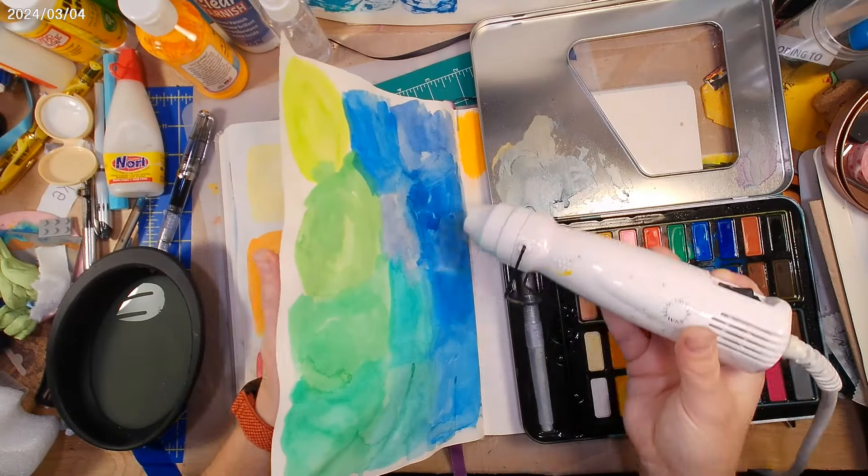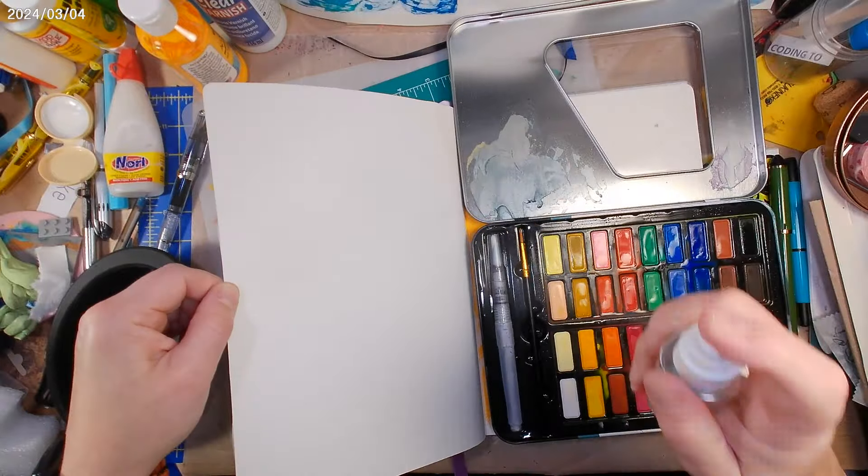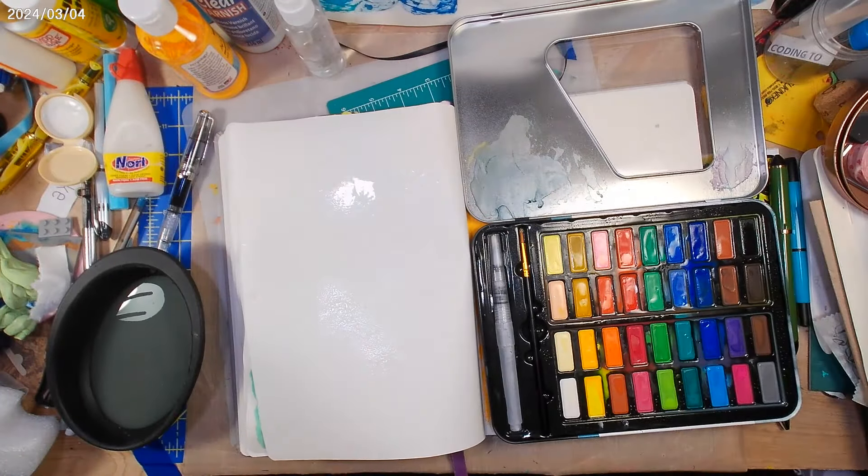I keep coming back to gouache because they really remind me of gouache and not watercolor paint. And that's not necessarily a bad thing — it's just a little different than what you would expect a watercolor to behave like.